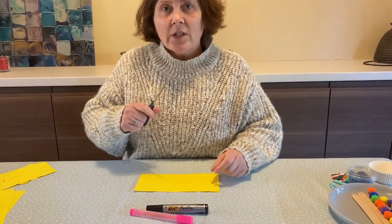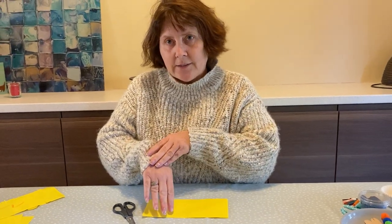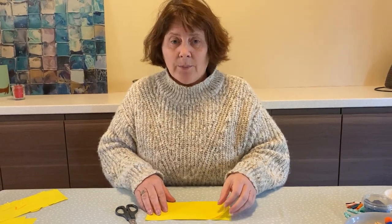Remember, this is going to help you strengthen your muscles in your fingers, hand and arm — in both hands, because you're going to be holding your paper as well.